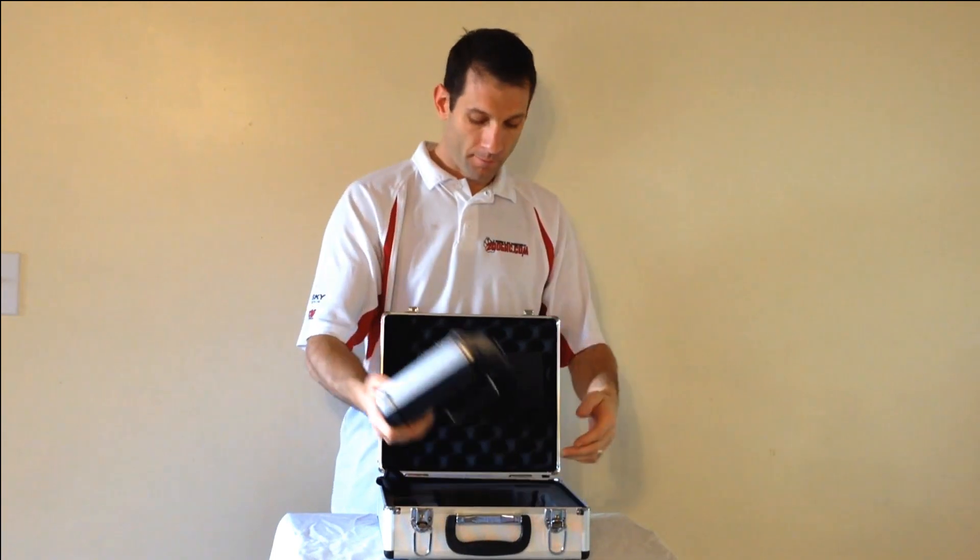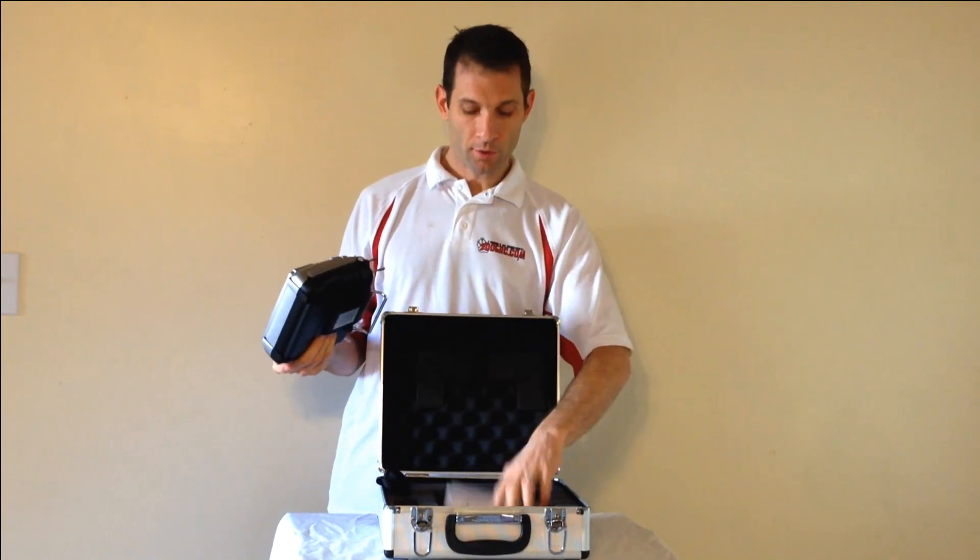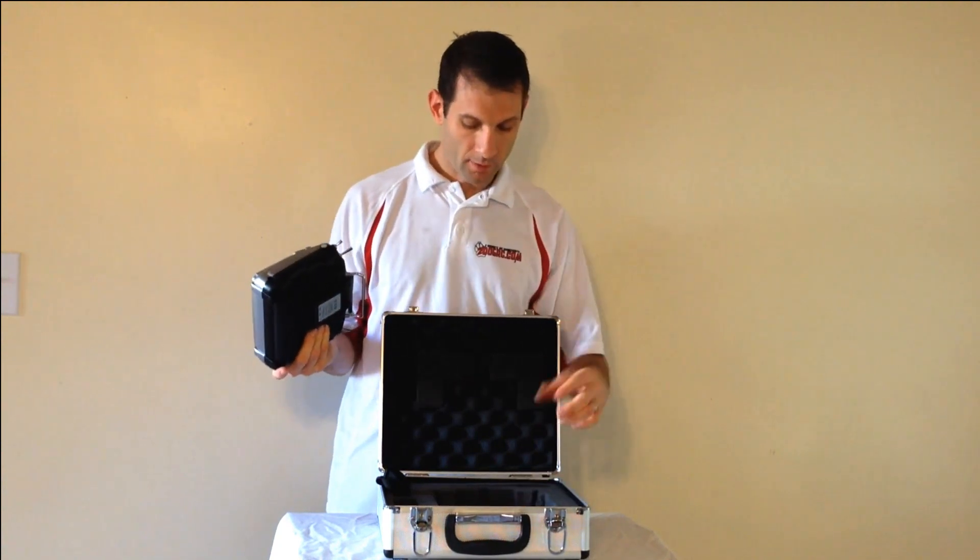Alright, so here's the radio. You also get instructions, though not much instructions here. Most instructions you find online — it's just a little bit easier.